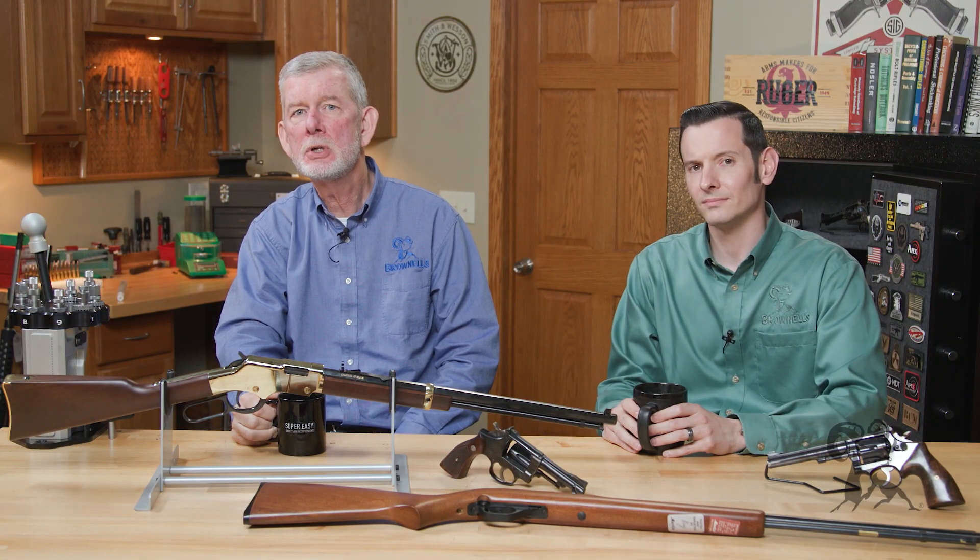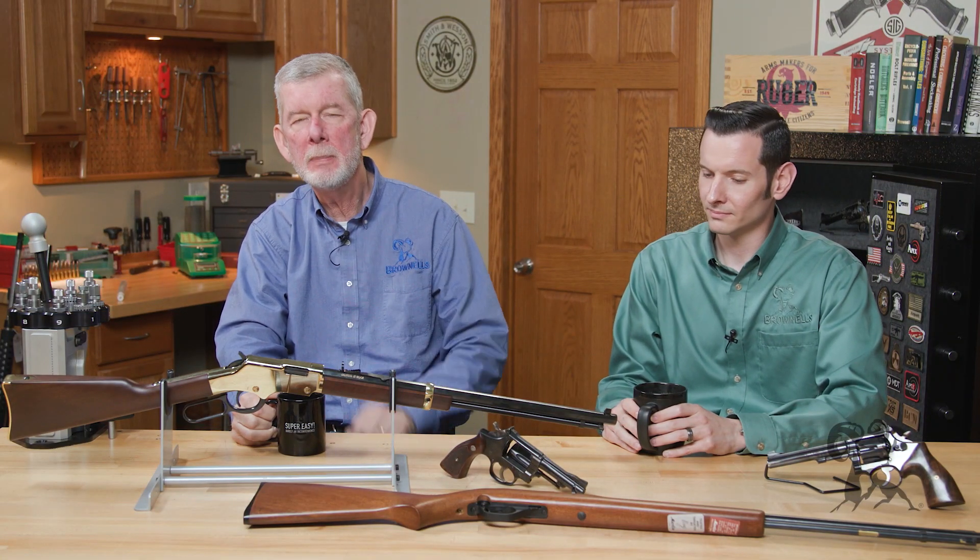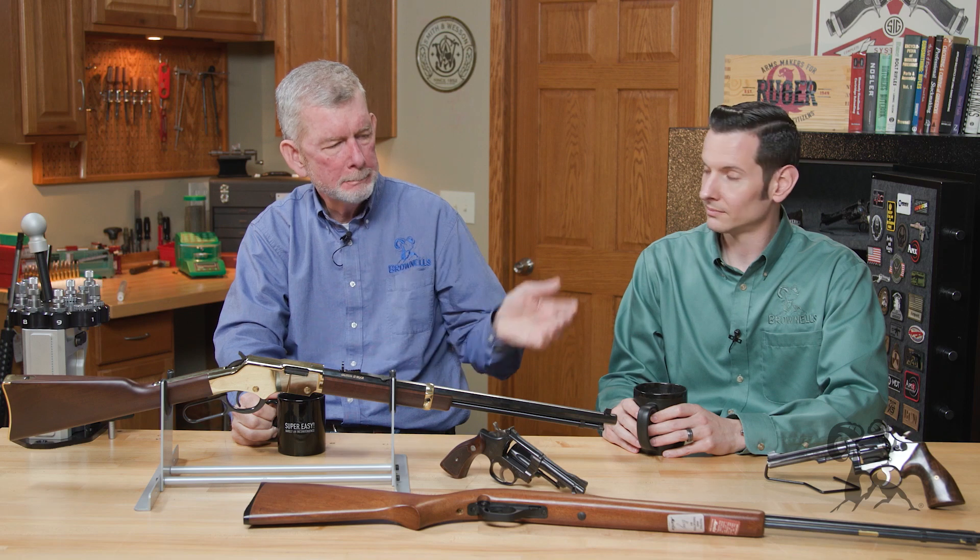Hi, Steve and Caleb with Brownells here, and today we have a little quick tip for you about 22 rimfires.